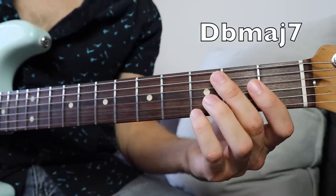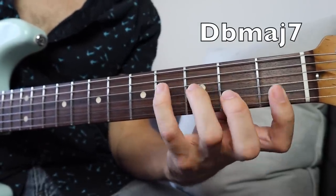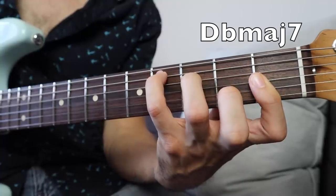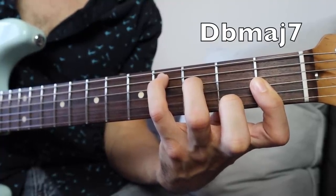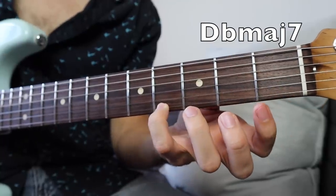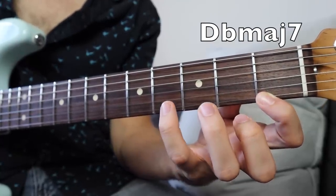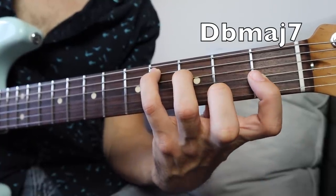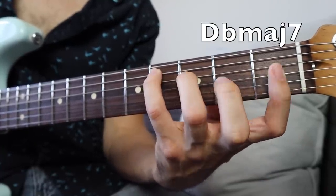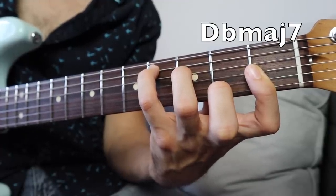All right, so this beautiful intro, based off of the American standard Misty, starts off with this Dbmaj7 chord. This is a little bit of a difficult position on guitar — it can be, depending on how experienced you are. But with enough practice, you'll be able to isolate this one part, just work on that one chord for a while, and reference the tab.